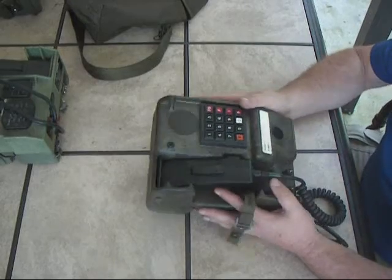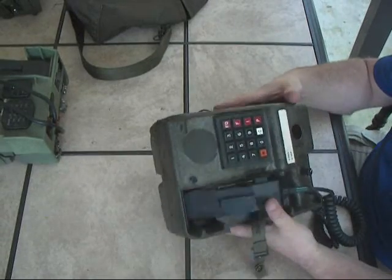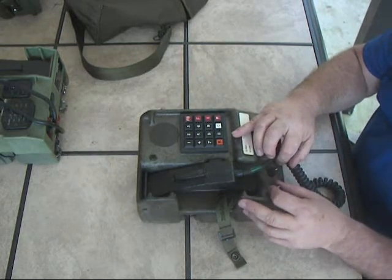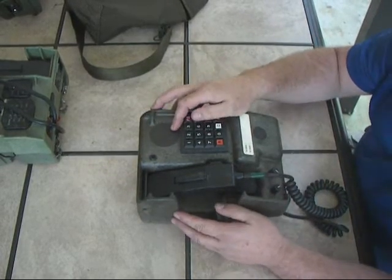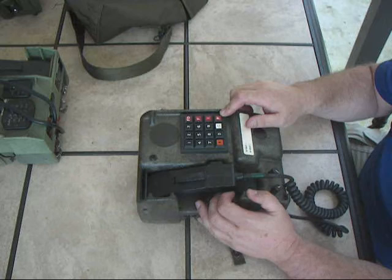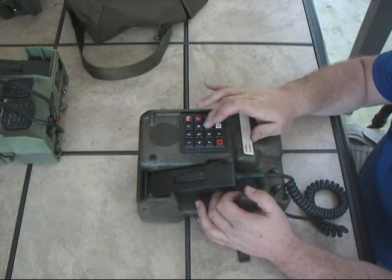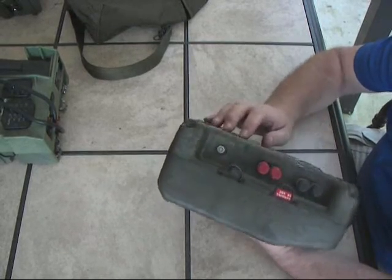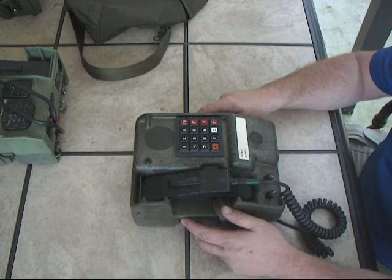It's got a nice deal for holding the handset. Basically all the DNVTs, or some of them, have the same things in common: they're all based on a ruggedized case that is weatherproof. It's got a volume control right here to control the volume of the handset, and you can also control the volume of the ring from low to off. It's got a ring indicator that will give you a flashing light when a call comes in. It's got the standard military dial keypad, all the precedence buttons on it, and the ring button. It's a four-wire digital phone, and here's the binding post for it right here.